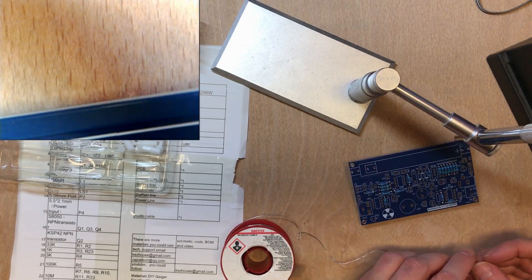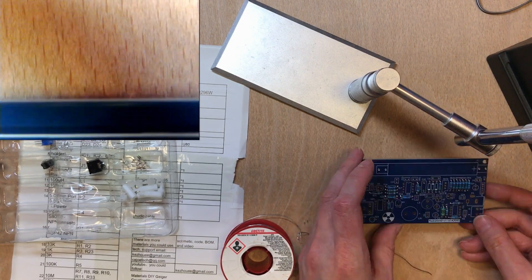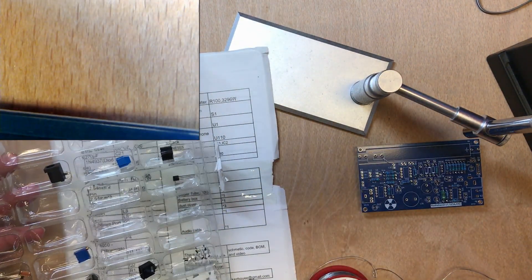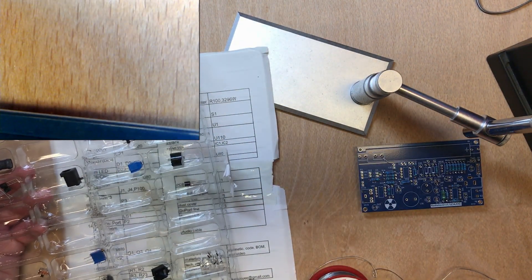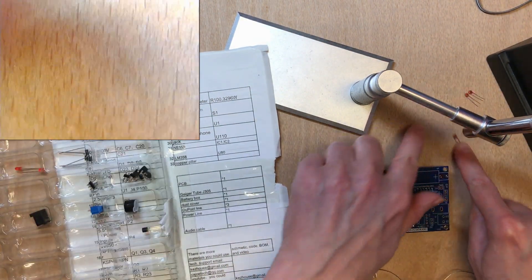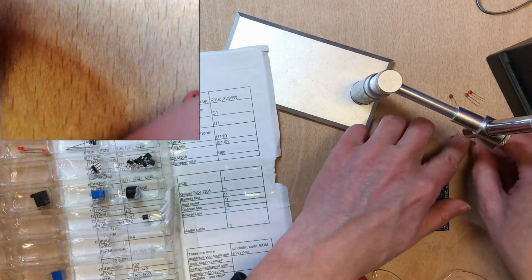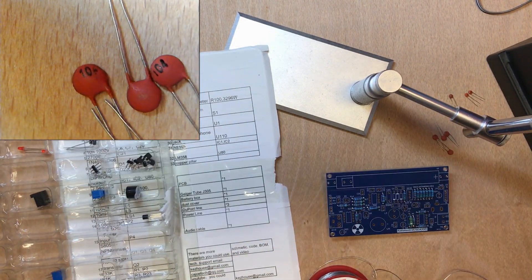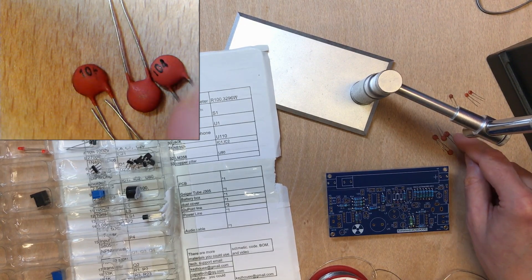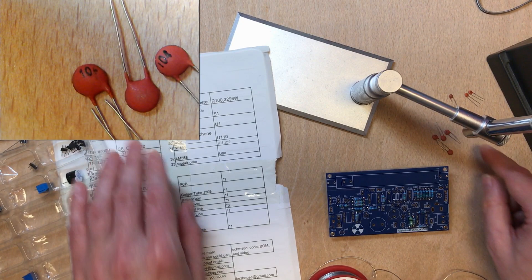That is L1 purely based on where it can fit. Moving on to the next lowest-profile components — the ceramic capacitors. Reading the codes: 102, 271, 104. So the 104 is definitely 0.1µF — that's C3 and C23.